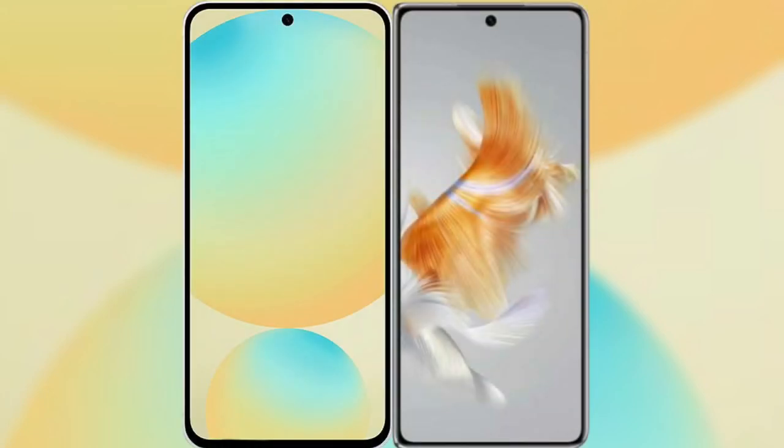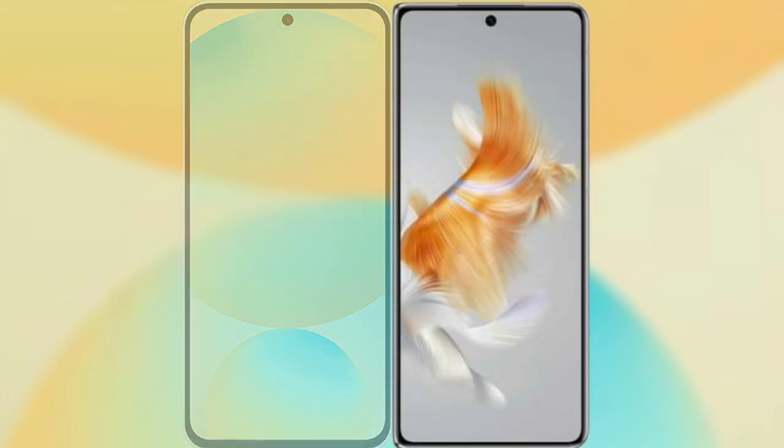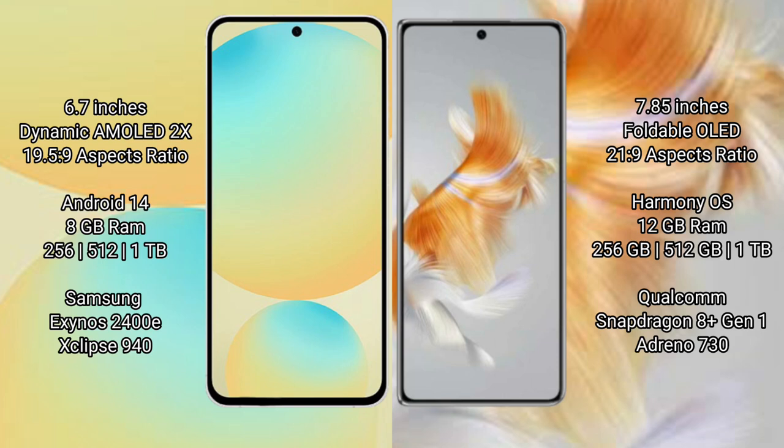I will compare the new Samsung Galaxy S24 FE with the Huawei Mate X3. The Samsung Galaxy S24 FE features a 6.7-inch Dynamic AMOLED display with an aspect ratio of 19.5:9. The Huawei Mate X3 features a 7.85-inch foldable OLED display with an aspect ratio of 21:9.